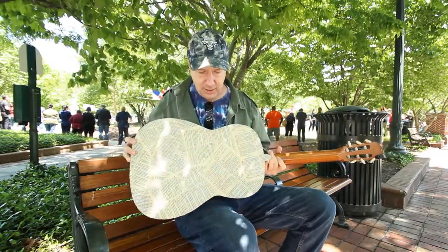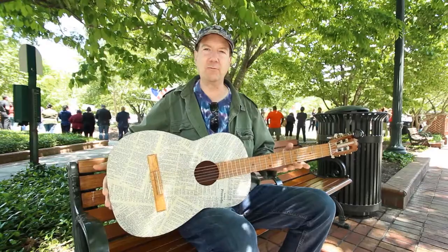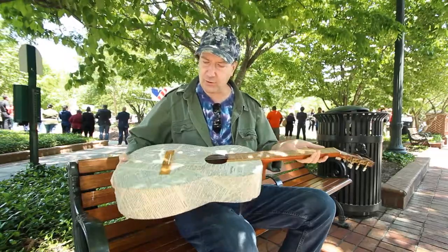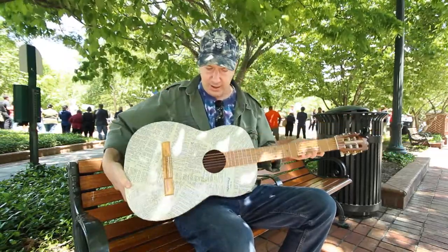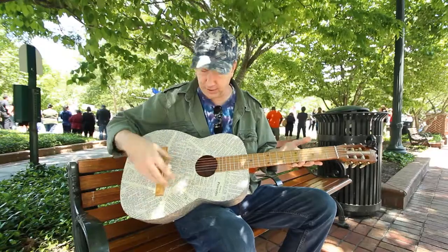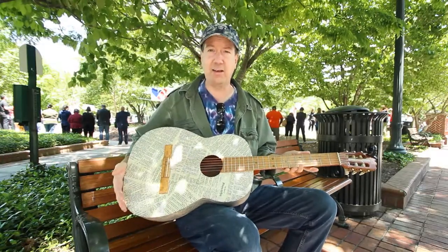Basically, this is a $4 guitar that I bought at a thrift store about five years ago. I took it over to Southeastern Guitar Repair, and they said it was in pretty good shape — there wasn't a whole lot they could do, it wasn't really bent or needing a repair or anything. They put some new strings on it. I played it for a year or two, and I always had this idea of covering it with Bible pages.